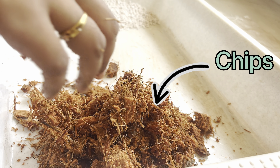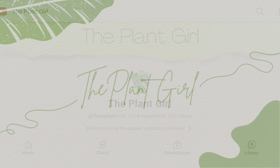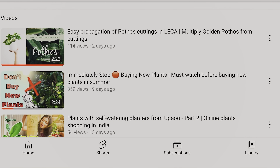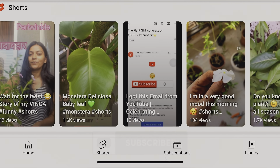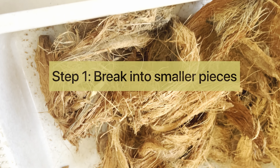Today let's see how we can make these chips out of our coconut husk. Hello everyone, I'm Plant Girl and welcome back to my channel. I post gardening content here, so if you love gardening, do visit my channel and hit the subscribe button if you appreciate my content.